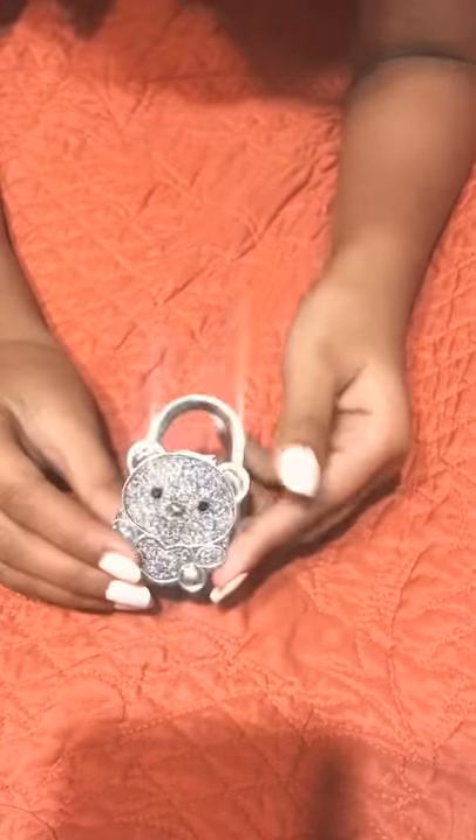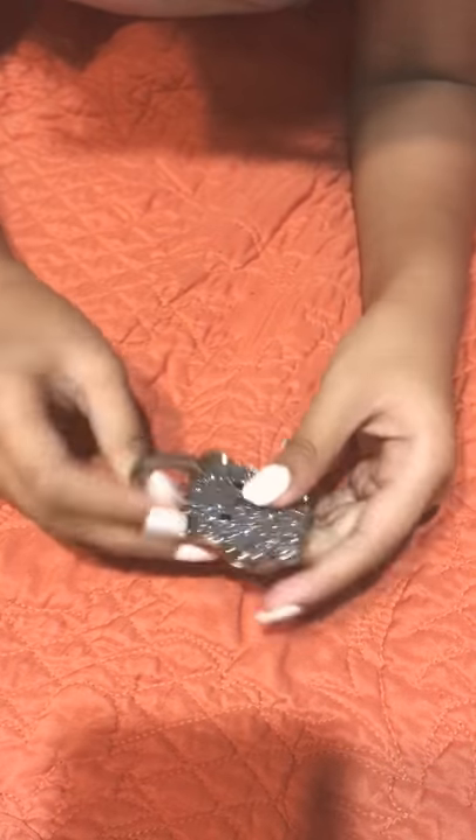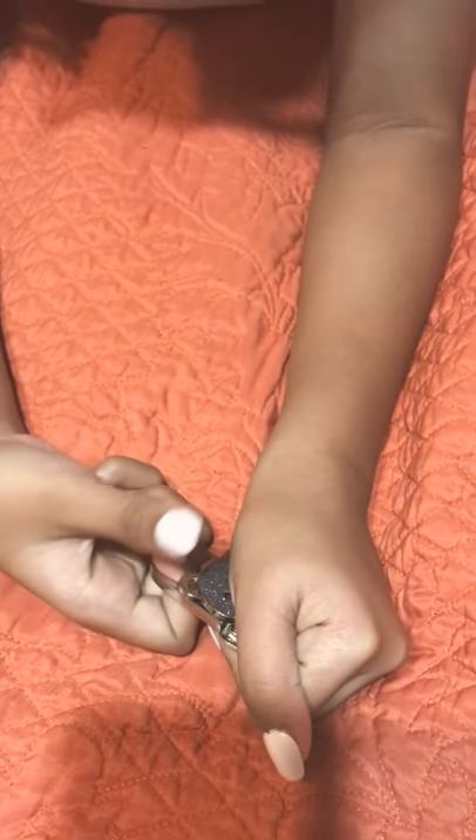Hello everyone, today I'm going to explain how to open a purse hanger. Look at the side — if it looks like there's an opening, like this side, it's not, it's bending. If there's an opening, you have to take two fingers, put them through the hole, and pull it in the direction of the opening.